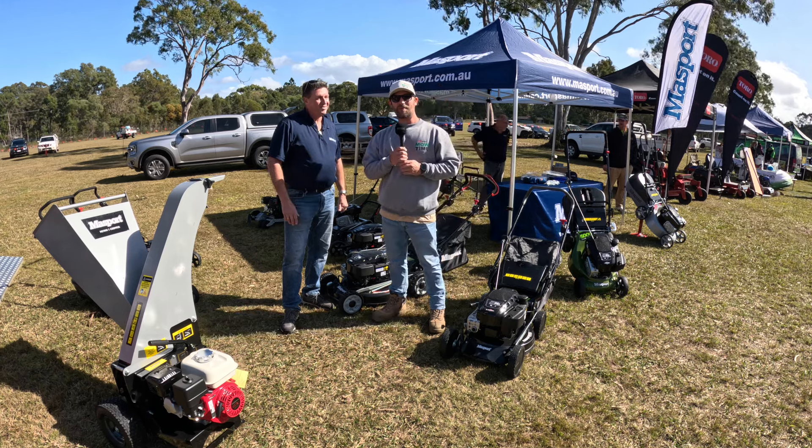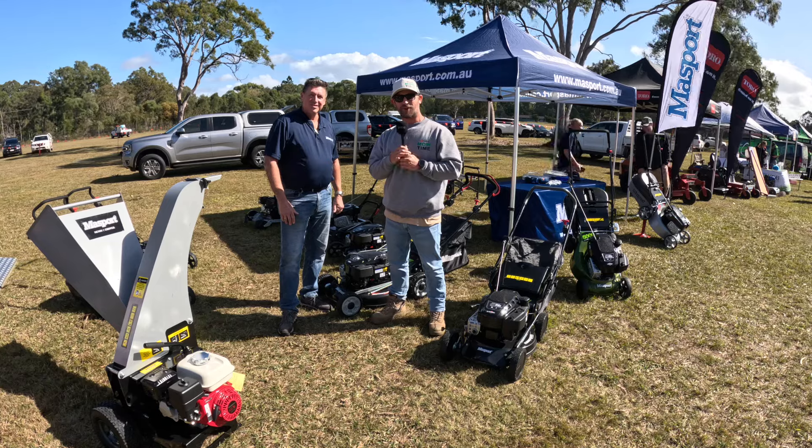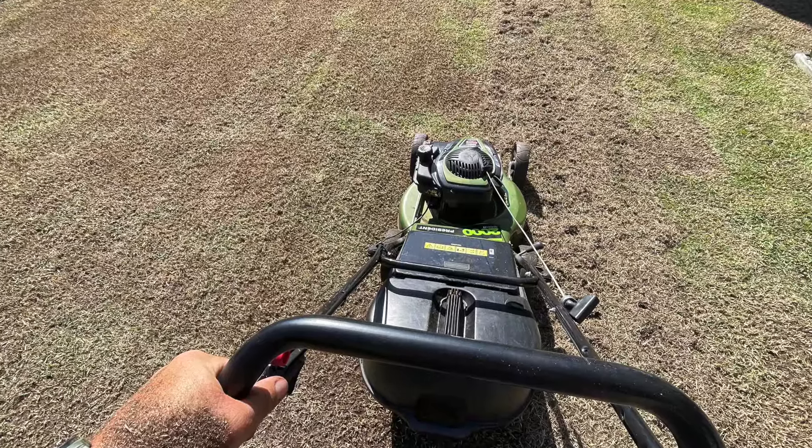We're here with Alan from Massport, who's taken a sec just to quickly chat about the products they've brought along today. Personally, I use a Massport in my own business at home, and it is a grunt, beautiful mower. So I can definitely speak highly of Massport.